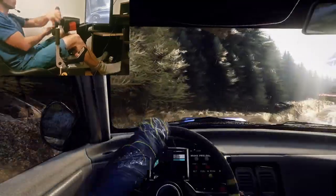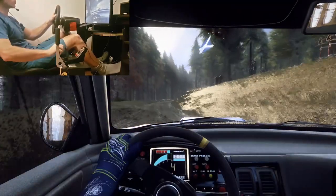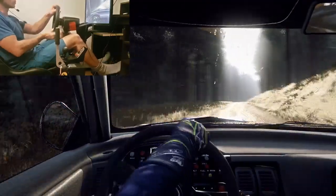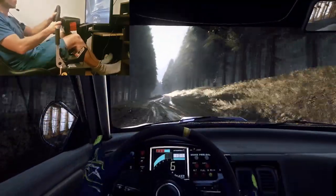4 right, 40. 5 right extra long, 80. 6 right into 4 left, don't cut, tightens long, 100. To keep middle, 120. 6 left tightens over a crest, into 6 right long.